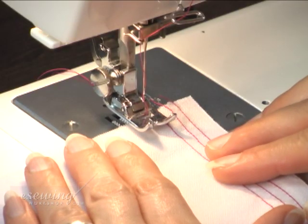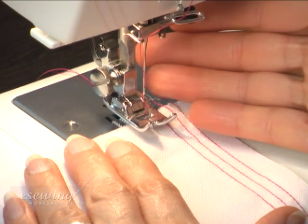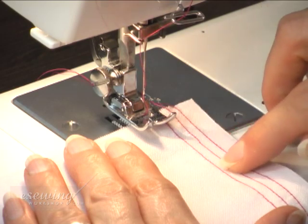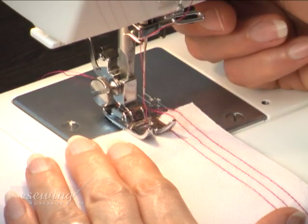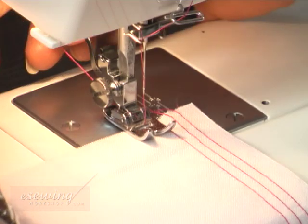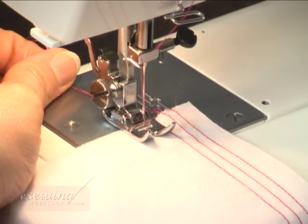Place the fabric beneath the foot presser. This time we align the edge of the foot presser with the previous straight stitch line. Bring down the foot presser. Hold the hanging threads behind the foot presser and sew two stitches by turning the hand wheel.